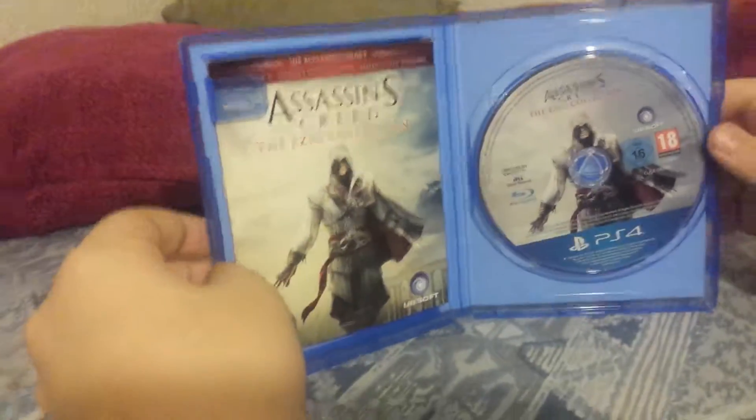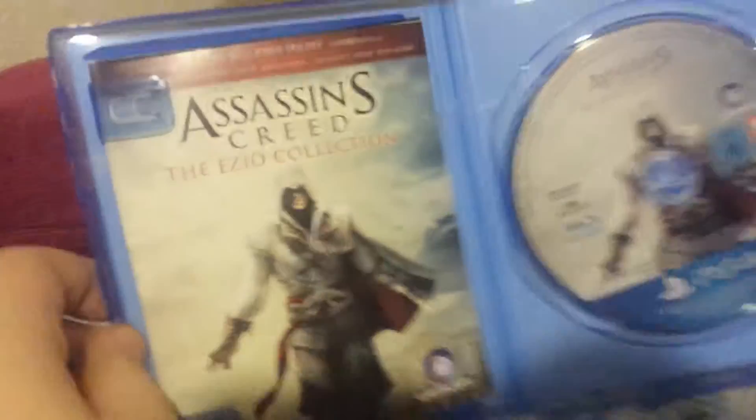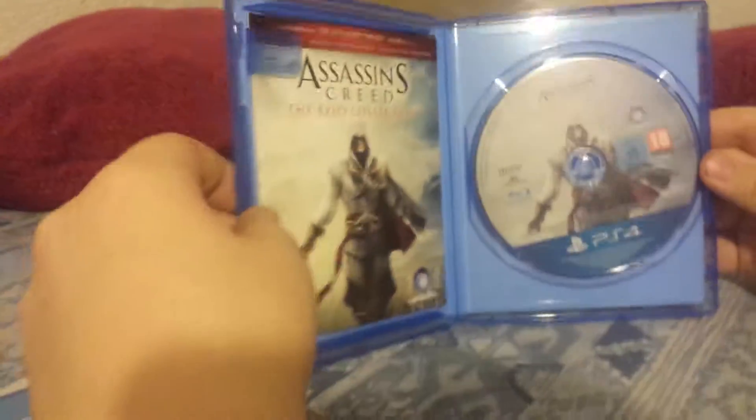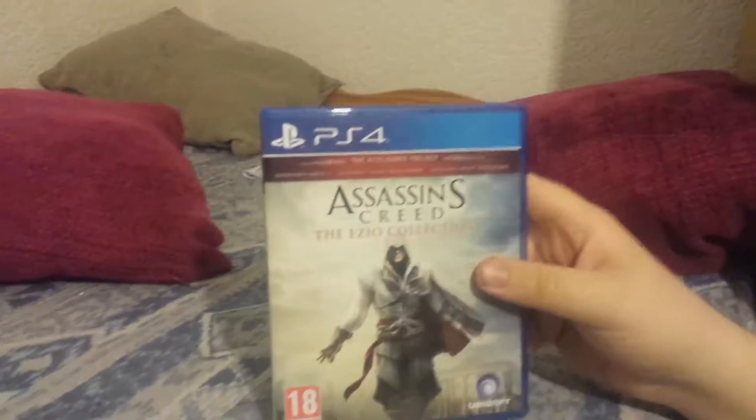They could have easily done cool artwork on the back of the cover for this, but they didn't — that really sucks. I can't wait to start getting into it though, especially Assassin's Creed 2. I love Assassin's Creed 2, and a lot of people like Brotherhood, but I actually prefer Revelations more than Brotherhood. I don't know why, I just really like Revelations.